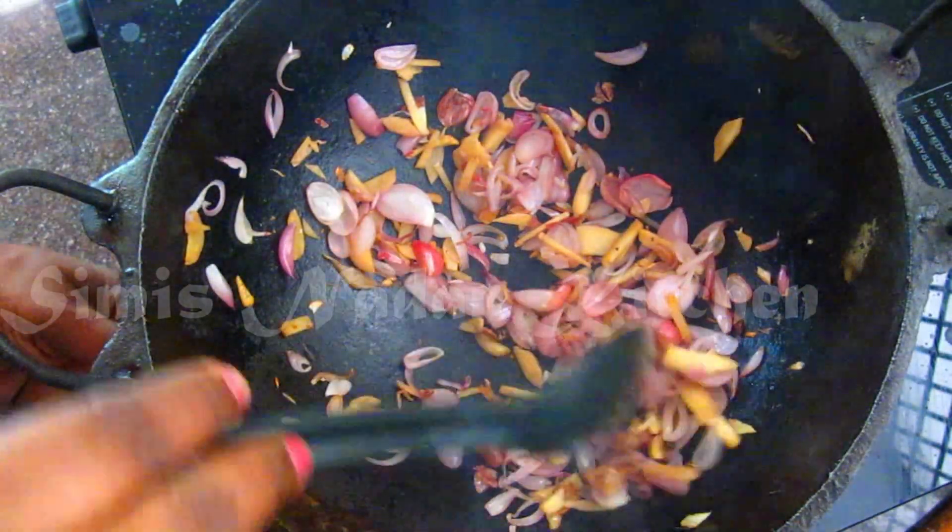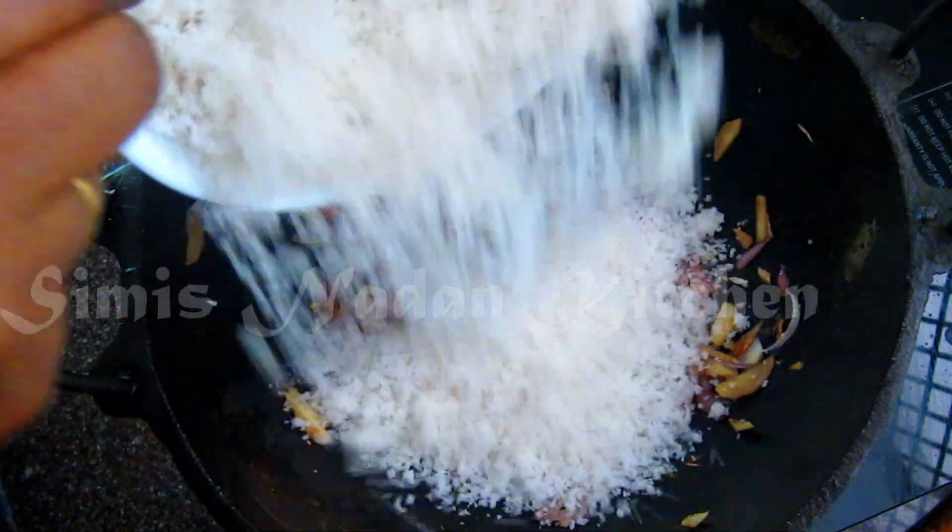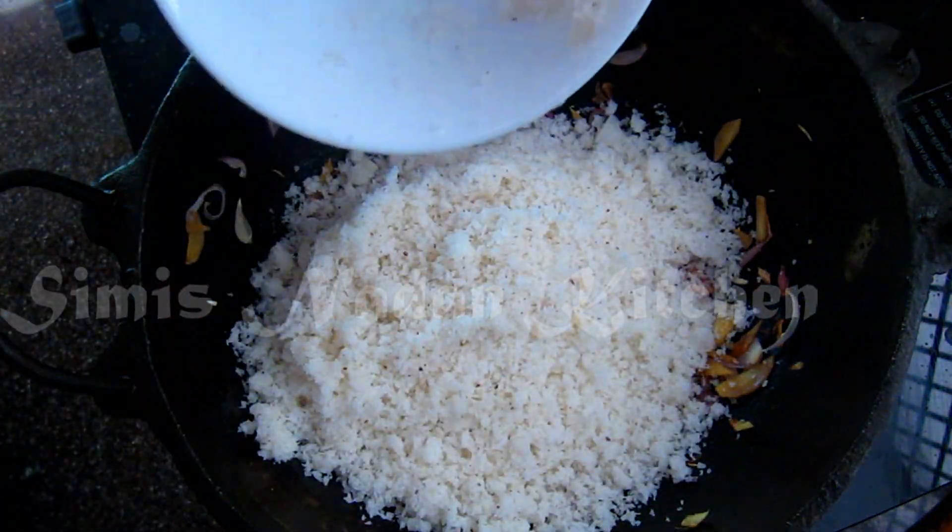We will cut the ginger and onions to a golden brown. Make it with fresh onions.